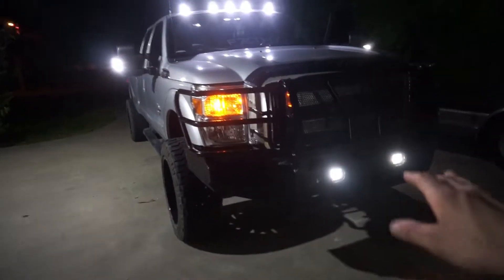Definitely going to turn them down a little bit. They don't look as bright going up, but when you're looking at them they're super bright, so they need to be tilted down a little bit. But they look way better than the factory lights on this bumper.